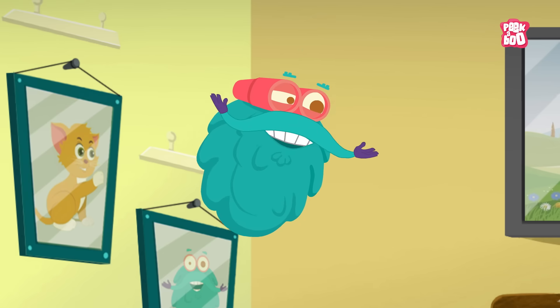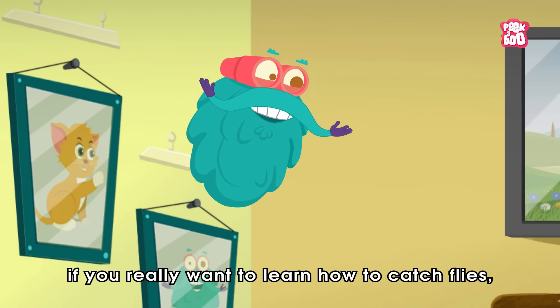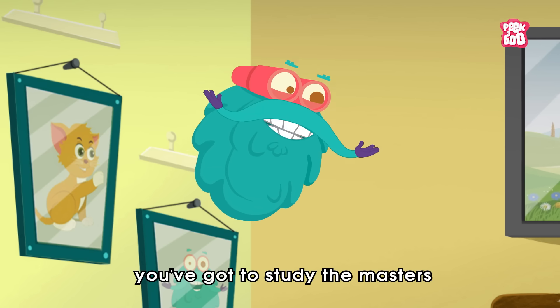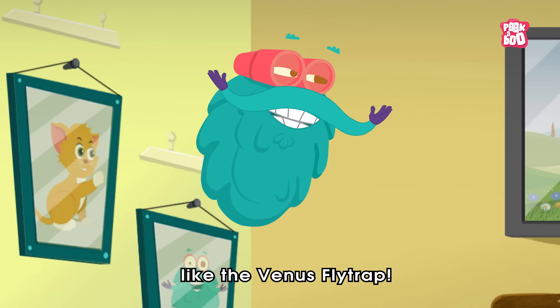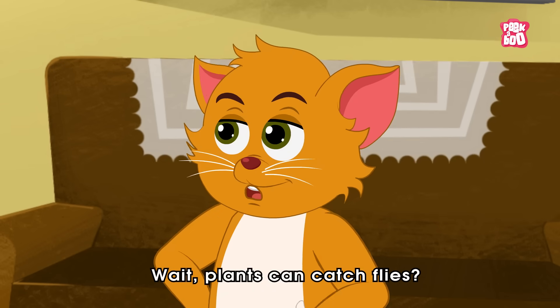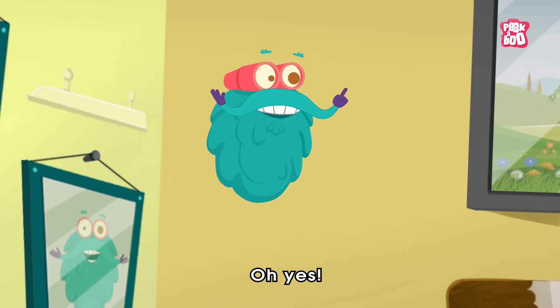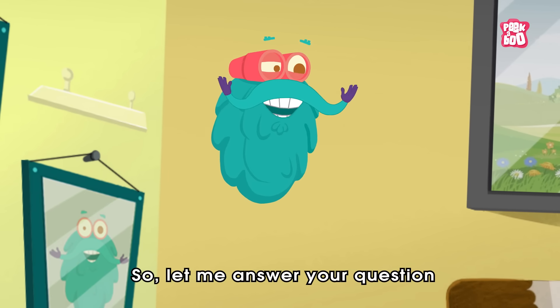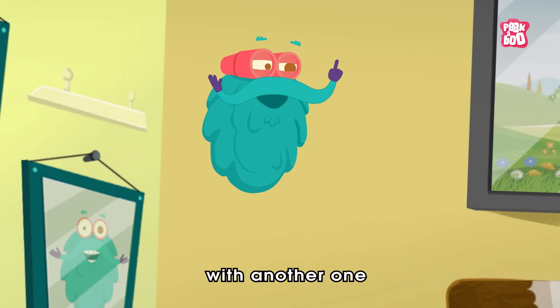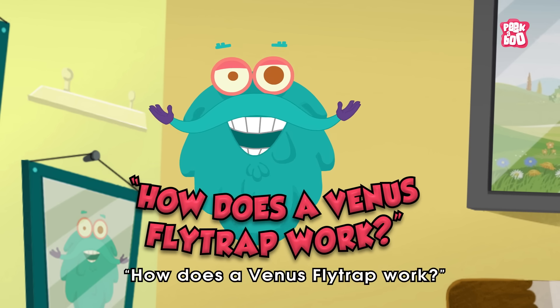Well, little kitty, if you really want to learn how to catch flies, you've got to study the masters, like the Venus flytrap. Wait, plants can catch flies? Oh yes, so let me answer your question with another one: How does a Venus flytrap work?